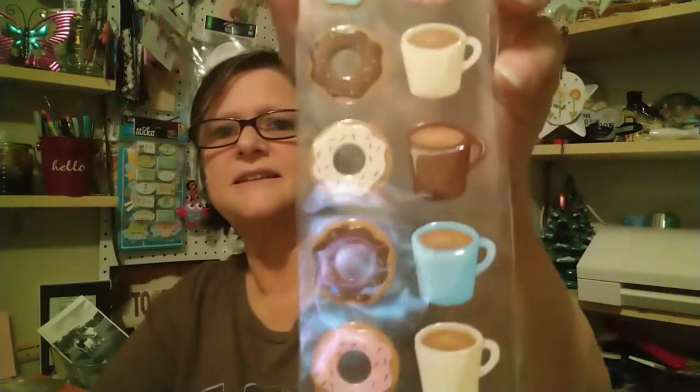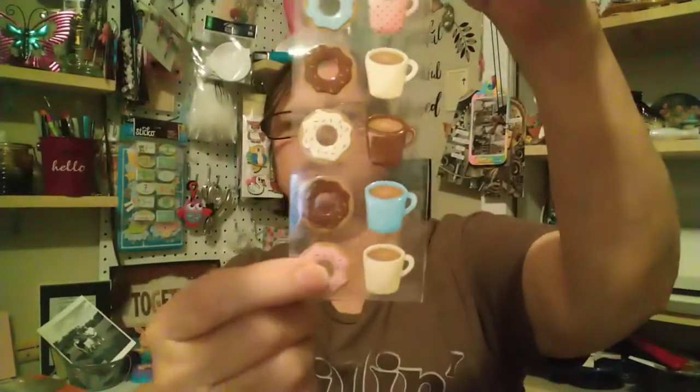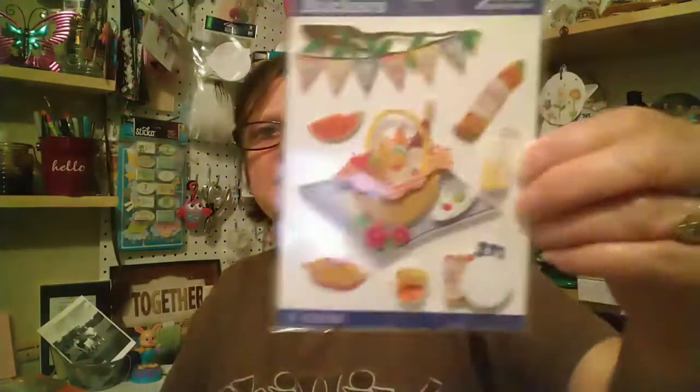She sent me some coffee and donut ones — awesome. These will be good on ATC cards or just regular cards. I like the food stickers; these can be used in some of my projects. And then she sent me some picnic stickers.